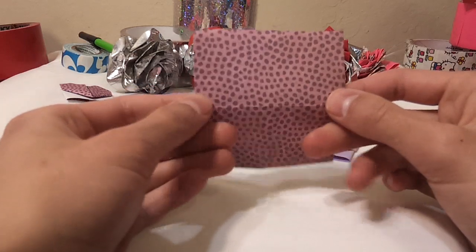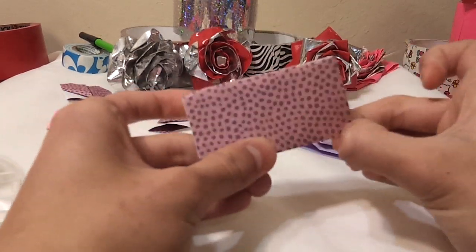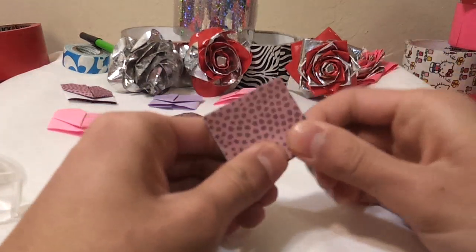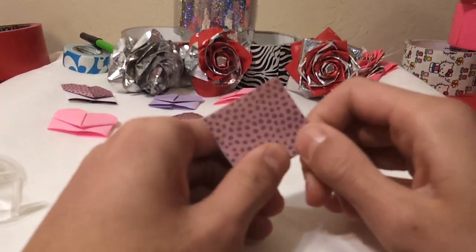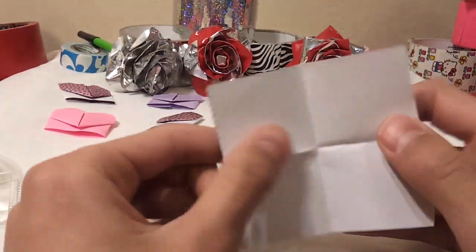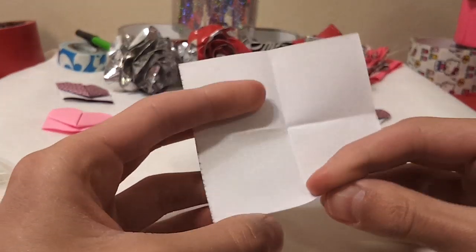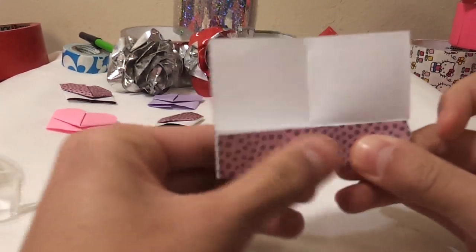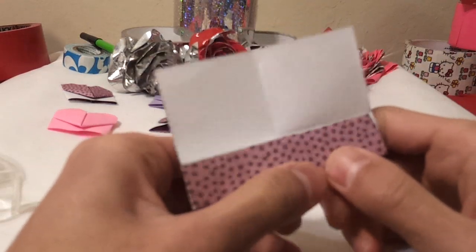So you just fold your paper in half and you make a crease. Then you just flip it over and fold it in half again. Once you guys do that, all you do is just open it up and fold your bottom flap to the crease line that you made in the middle. Just fold it up there and make your little crease marks.